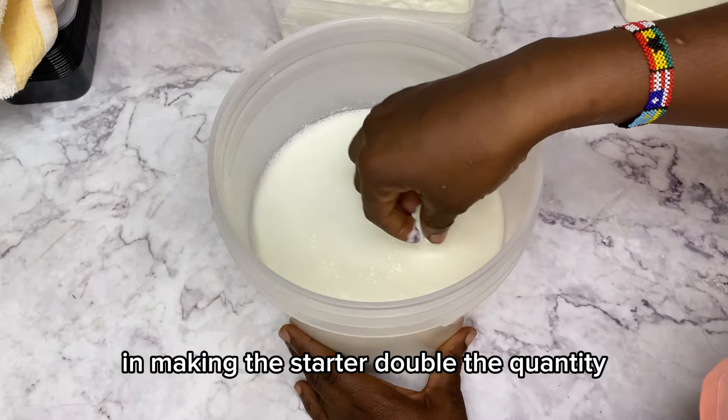I'm using double the quantity because I want to split this batch into drinking yogurt for home use and more stata to keep making yogurt going forward. Imagine that from just this one small bowl of lemon and milk we're going to make so much yogurt — it's a process that keeps going. No store-bought stata can replace this in terms of quantity and volume.